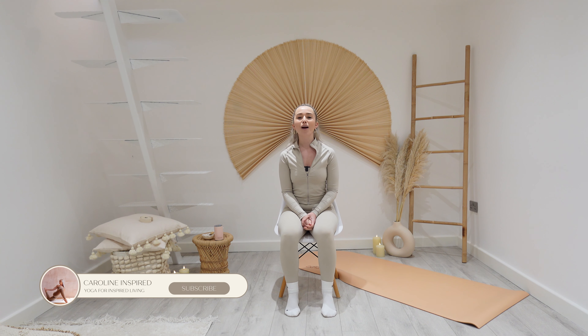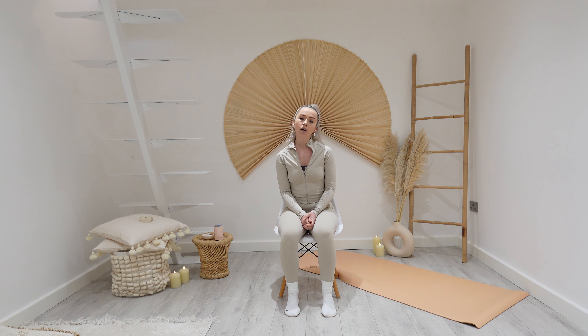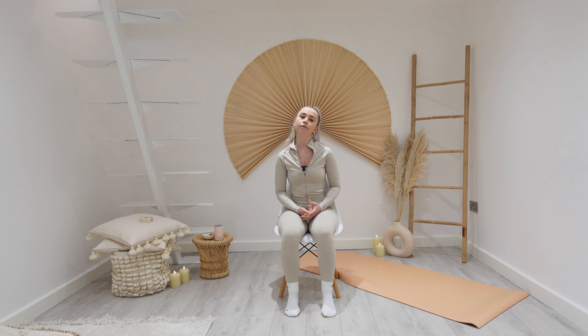Welcome to your chair yoga practice. We are going to be focusing on our breathing. In yoga, a breathing practice is known as pranayama and it can create quite a meditative feeling. So hopefully you're going to feel nice and calm and relaxed after we have done this.